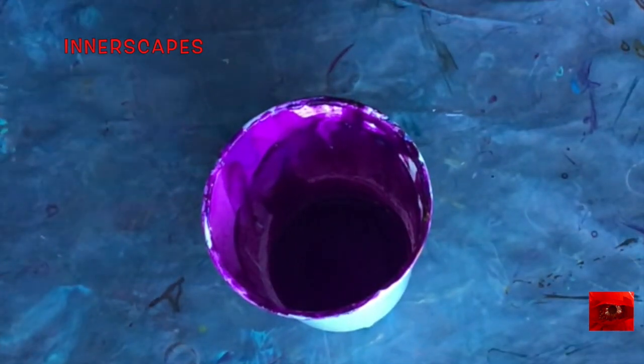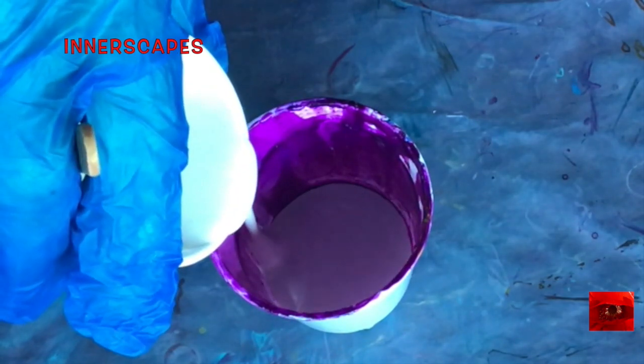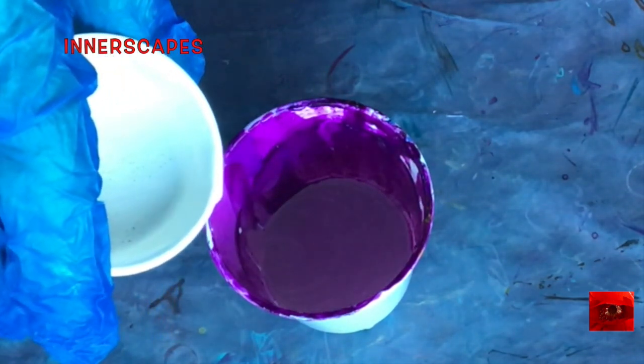I am going to use the end of this purple cup as my pour cup. That is pearl white.